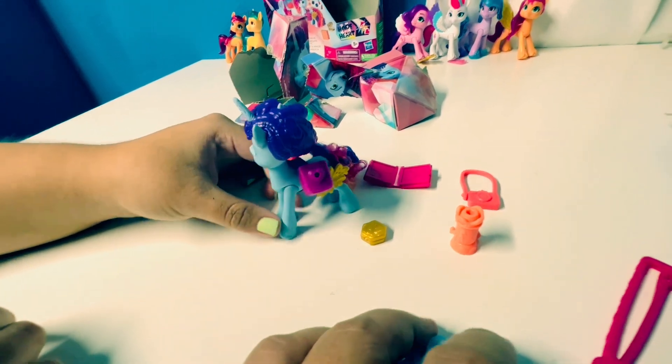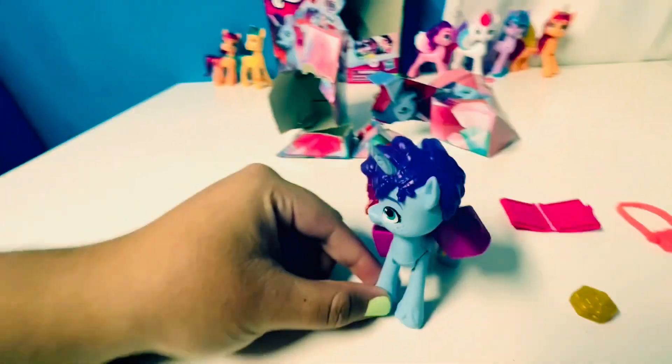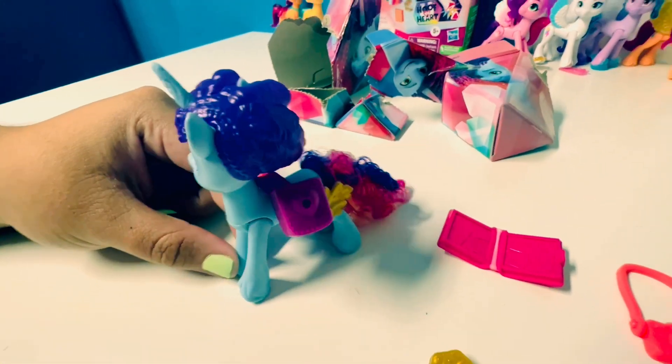Neat! Alright guys, thanks for watching — like, comment, share, and subscribe, and let me know what you think of this new My Little Pony.